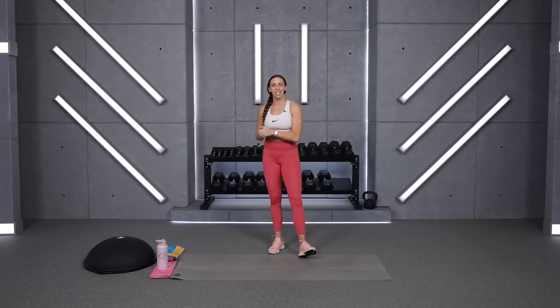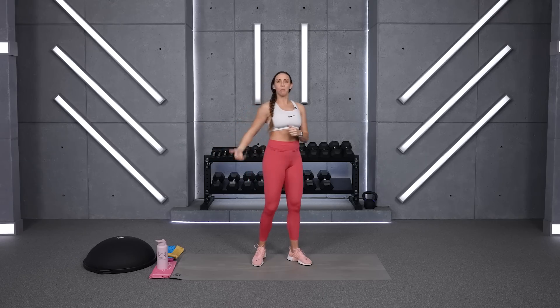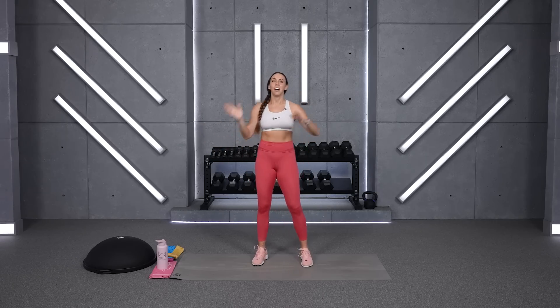Hey everyone, welcome to our glutes and abs workout today. We've got a HIIT interval style workout — 30 seconds of work, 15 seconds rest — and we're going to group two exercises together in similar muscle focuses. You'll have two lower body posterior chain exercises, and then the next circuit will be two ab or core exercises.